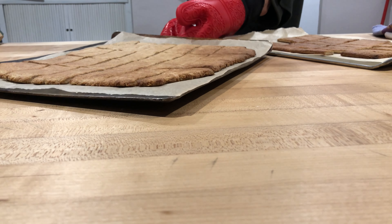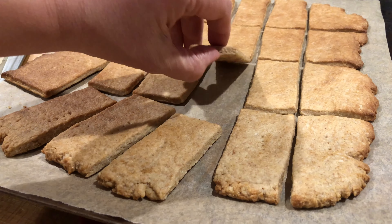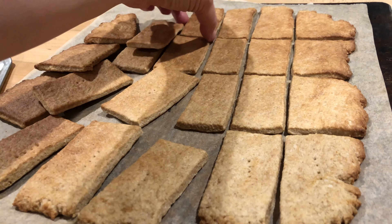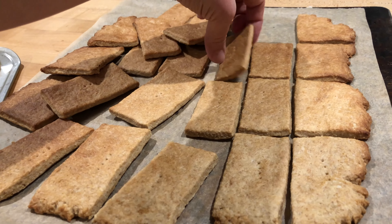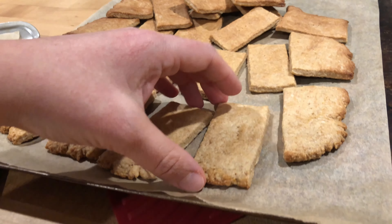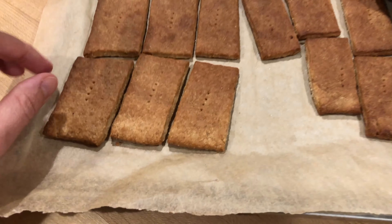After the crackers come out, you want to pull them off when they're cool enough to handle so they're not sticking to the pan. This helps avoid steam building up underneath them so they can continue cooling and crisping up. You can also transfer them to a cooling rack once they've cooled a bit.